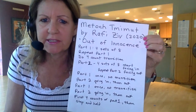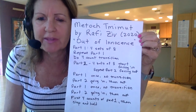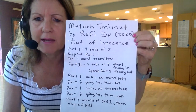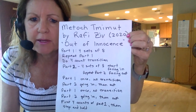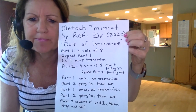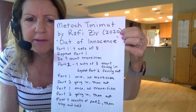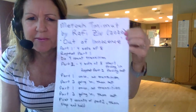I'm going to do a detailed teach of Metoch Timimut by Rafi Zeev, a new dance from 2020 — very beautiful. The translation is 'Out of Innocence.' This is detailed for people who like a full teach as if they were in a regular class, but you could always skip ahead to the end if you'd like to see just a walk-through. You can see there are basically two parts, and you can see the sequence of the dance here. We're going to start with part one.